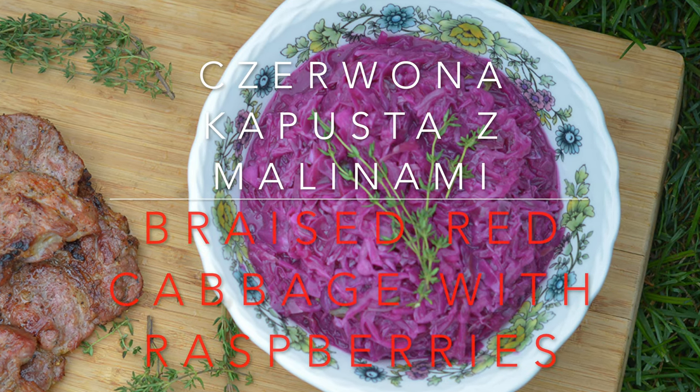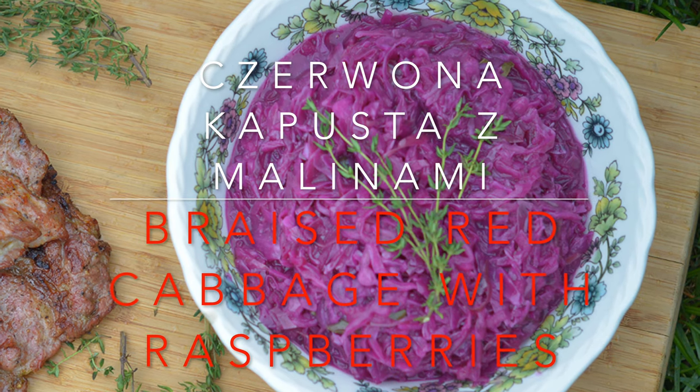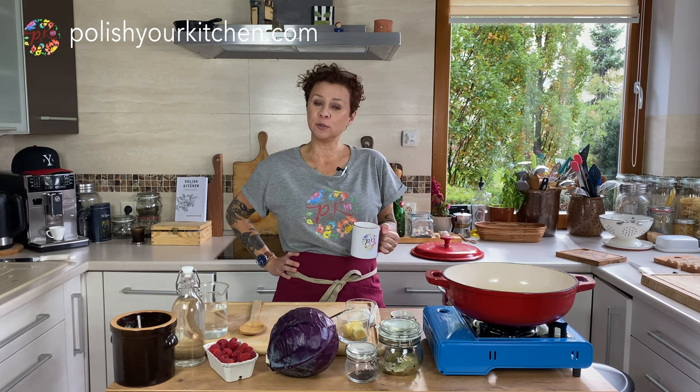Hello Mohange friends! Today we're making red braised cabbage with raspberries — Capusta Czerwona z Malinami. Welcome back friends, this is Polska Kitchen and my name is Anna, and here I teach you how to make Polish food.